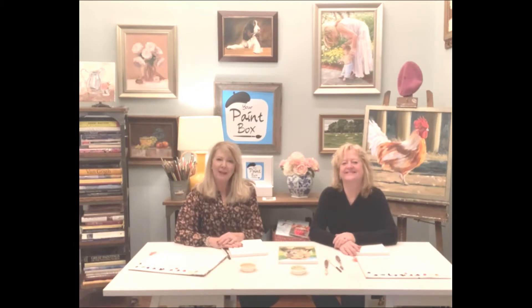Hello paint box friends! We're glad you're joining us today. This is going to be a fun lesson. My name is Katherine, and this is my dear friend and painting companion, Ann. This is her second video with me.